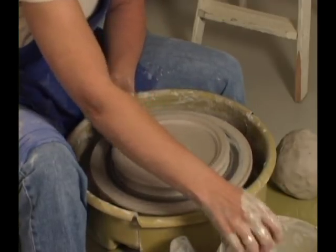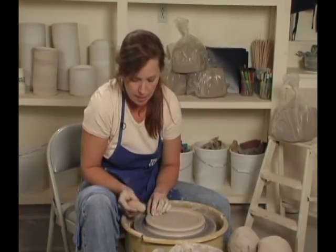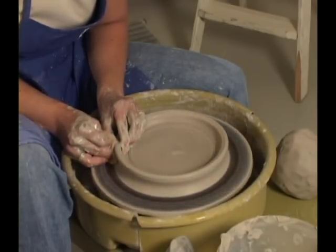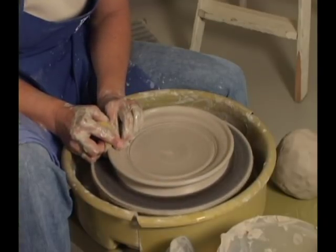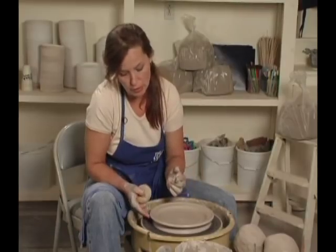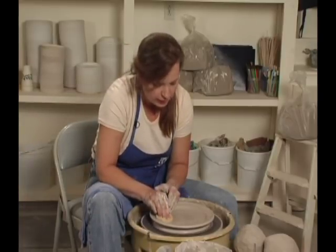Now it's time to pull the rim. I need to work very slowly because I am way on the outside of my wheel head. My right hand is going to put a little pressure, and my left hand is going to start pulling up. Then we're going to bend it over. And that's all you do for a plate — you don't mess with the rim because there's no clay underneath there to help support it. So once you've made the rim, you leave it alone.